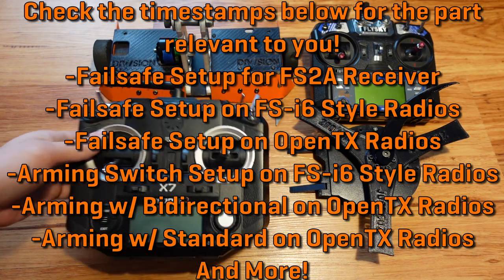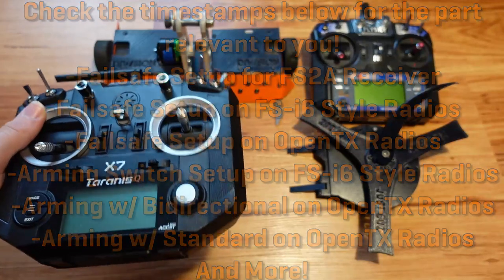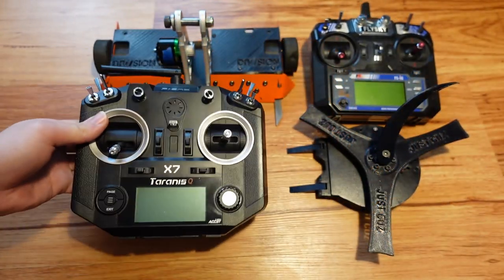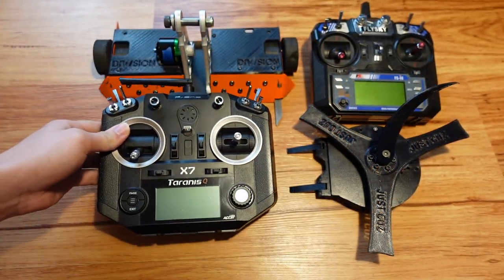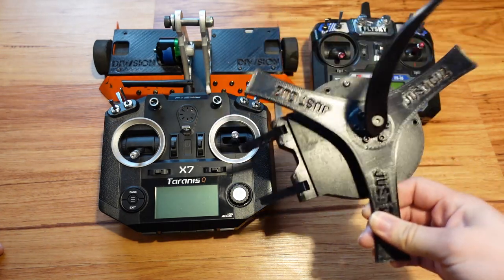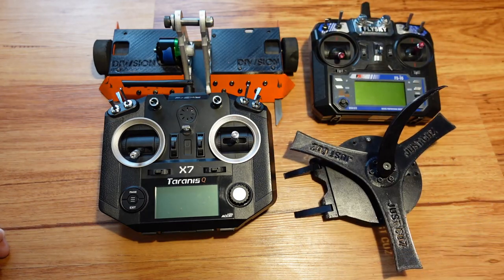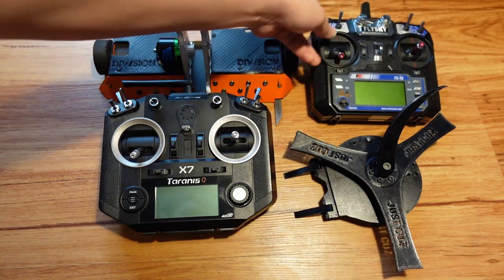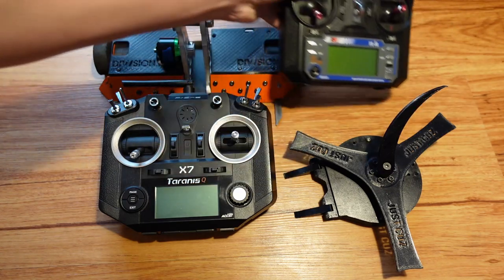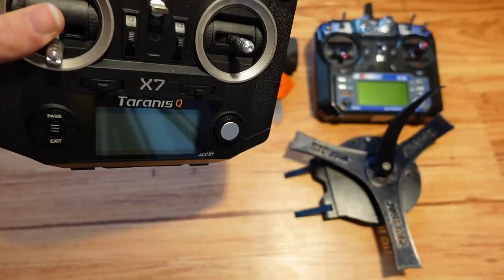Having a radio that has the ability to set failsafes with the receiver from the radio side is definitely really great, but there are some rare cases where you might have a receiver that requires the failsafe to be set on the receiver itself, like I have in Mini Mulcher. So I'll be covering how to do that, and how to set up failsafes from the radio side with both the common FSI6 radio and the very common Taranis QX7 and other OpenTX-based radios.